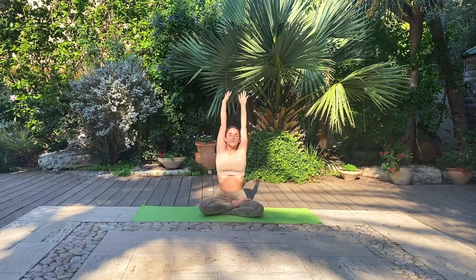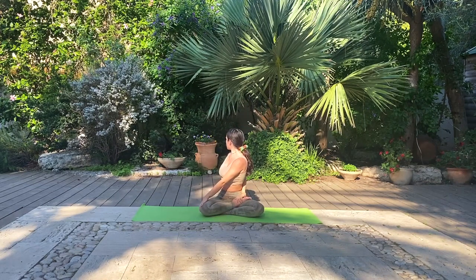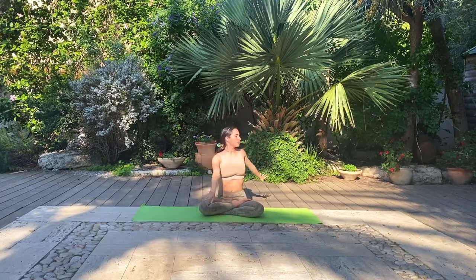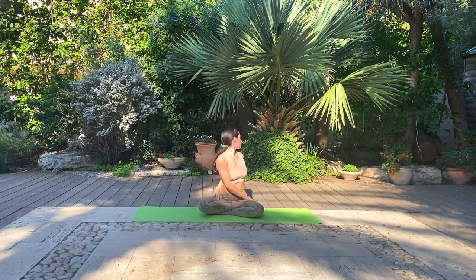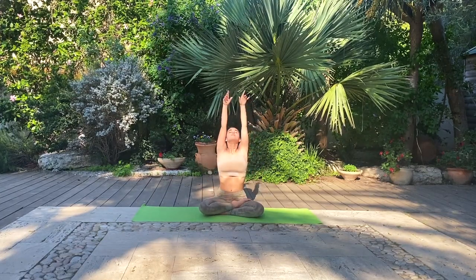And as you exhale, gently entering a seated twist, looking over your right shoulder, left hand to your right knee. Deep breath. Inhale, come back up to center. Exhale, gently lower down the hands.